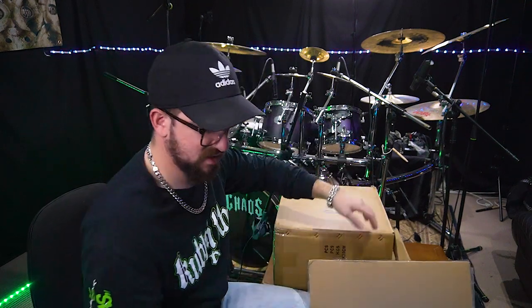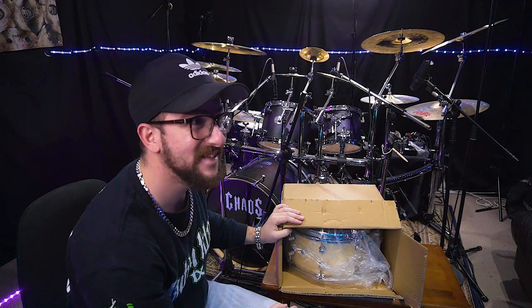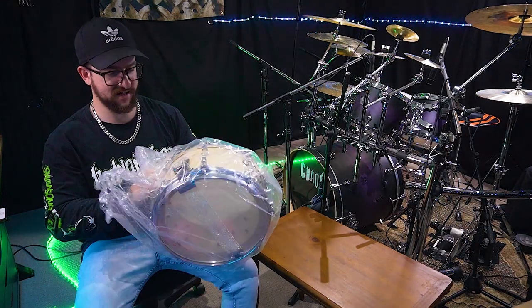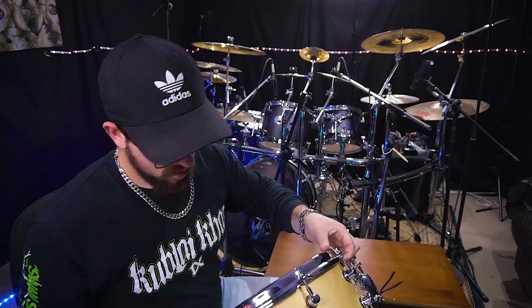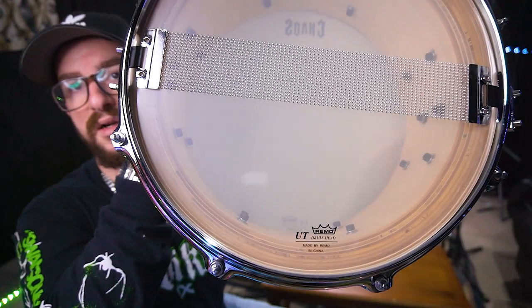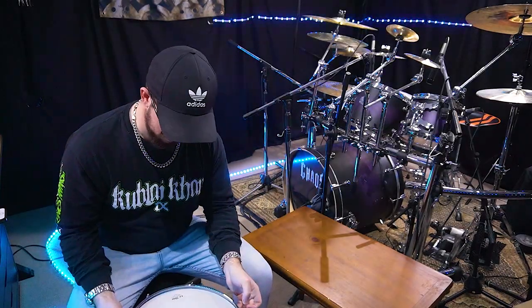Oh, that's heavy! Oh, that is very heavy. This looks mad - I have no idea what this is. That is very, very heavy. Oh look at that - look at the plies on it! I've never owned a snare drum this heavy or a snare drum with that many plies. This is unreal!